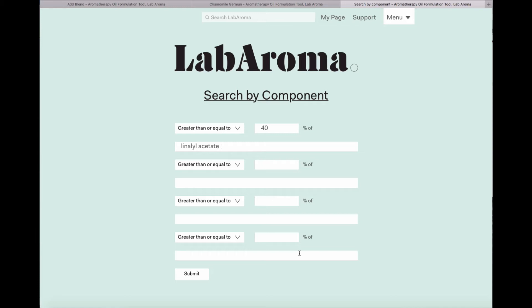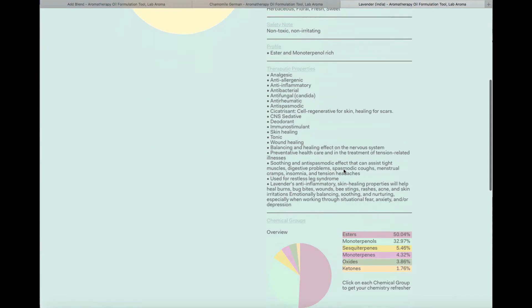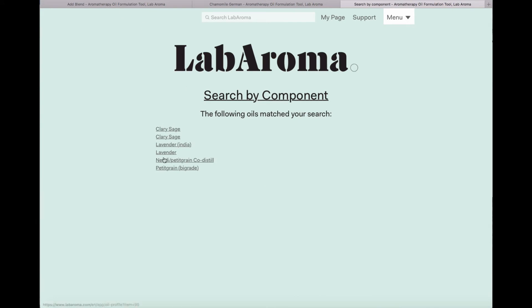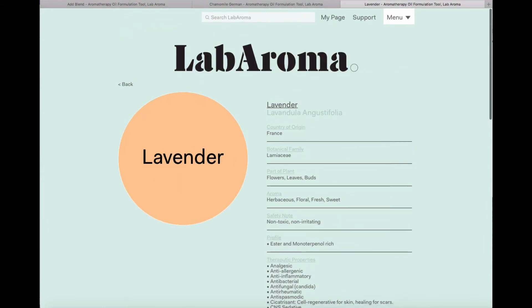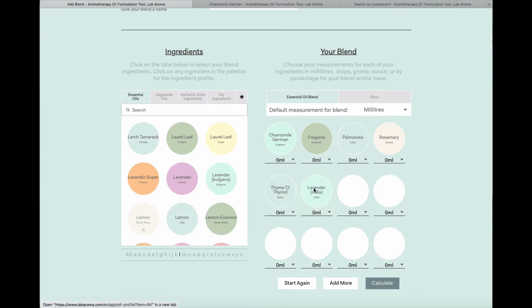Be warned: if you make a very restricted search, Labaroma will give you fewer options. Once you know what you want, hit Submit. I've been told there are six essential oils containing 40% or more linalyl acetate. I have two lavenders — my lavender from India has 42.35% and my French lavender has 42.3% — so I'm going to use the Indian lavender. I simply go back to my blending tool and drag it over.